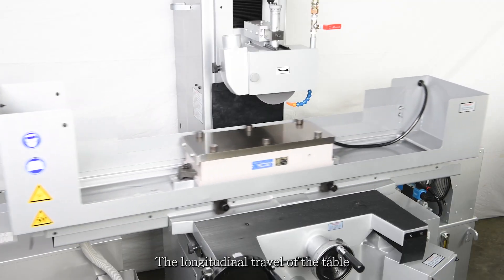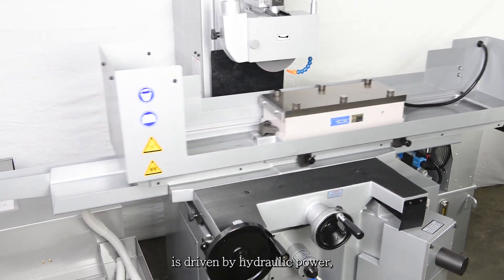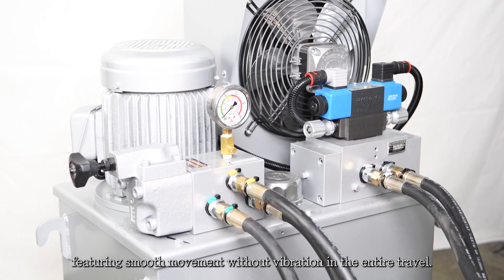The longitudinal travel of the table is driven by hydraulic power, featuring smooth movement without vibration in the entire travel.